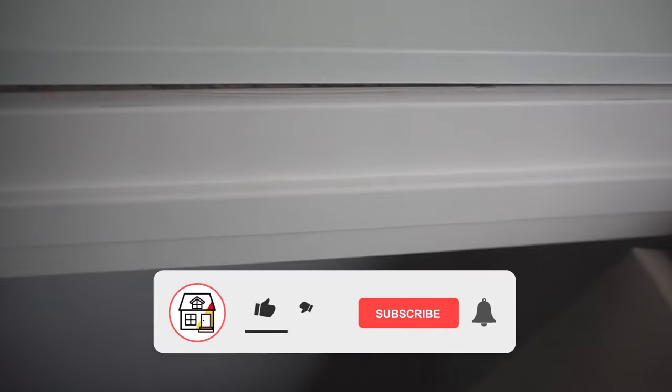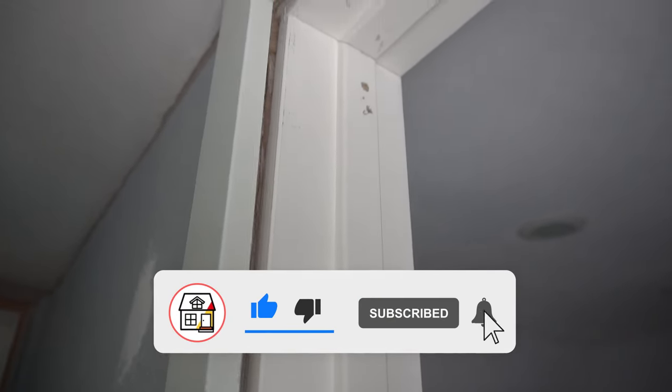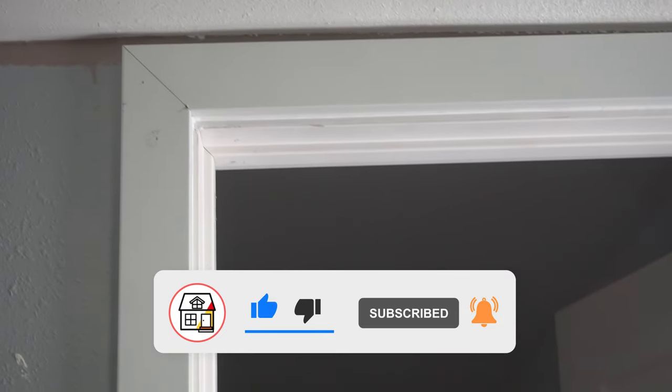Welcome to Fix This House. If you're new to the channel, consider pressing the subscribe and notification bell so you can always be in tune on DIYs, how-to videos, and product reviews that I do within this channel.